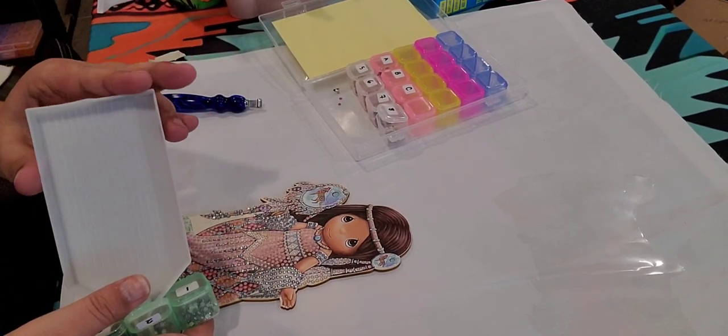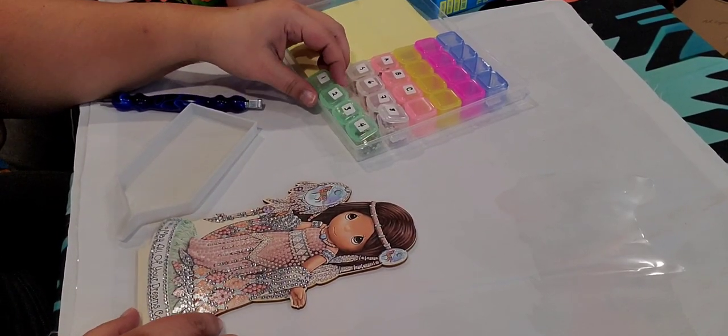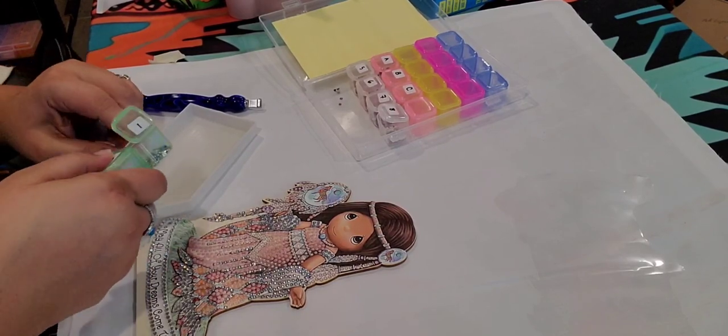She's so cute! I guess we should go on to number threes. Actually, let's do ones because I see a lot of ones I missed.